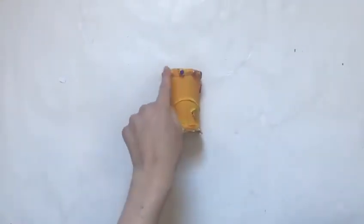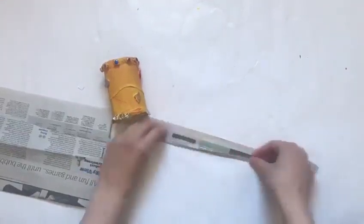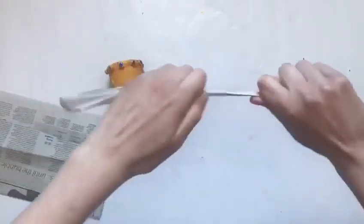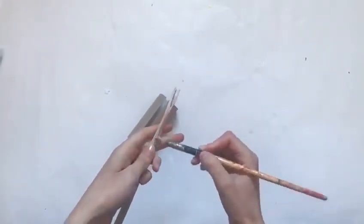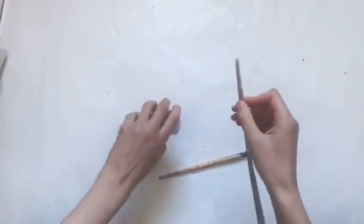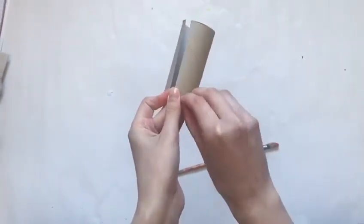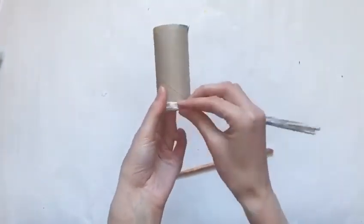To create the raised features we're going to use some newspaper. I'm going to rip a strip of newspaper and roll it until it's like a long stick. Then I'm going to put some PVA glue — because it's nice and strong — and stick it at the very top of my toilet roll, gluing it all the way across like this.